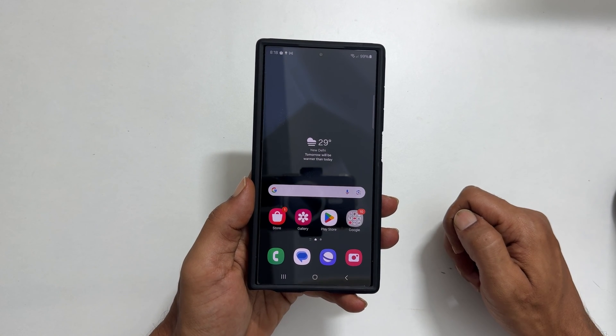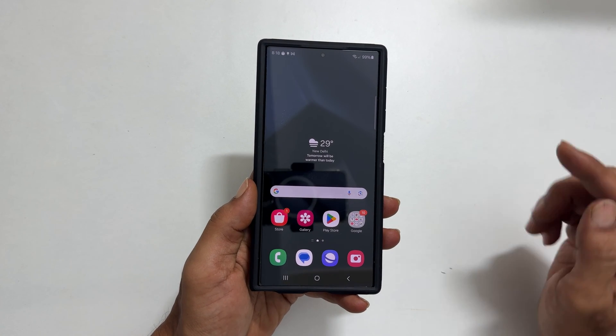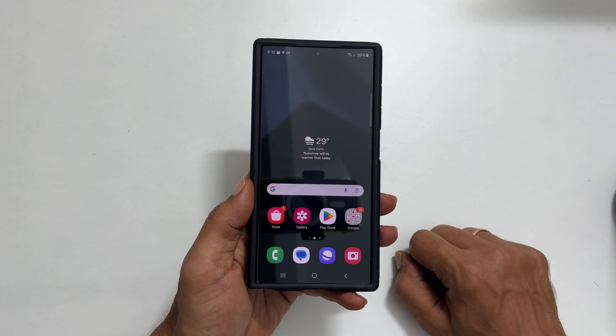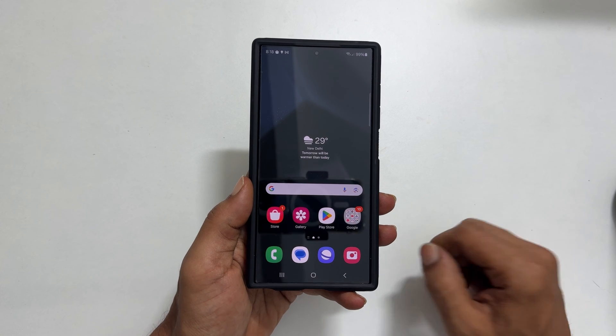Welcome to our channel. This video will show you how to scan documents on Samsung Galaxy S24 and S24 Ultra. Let's get started. The first method is using the camera.